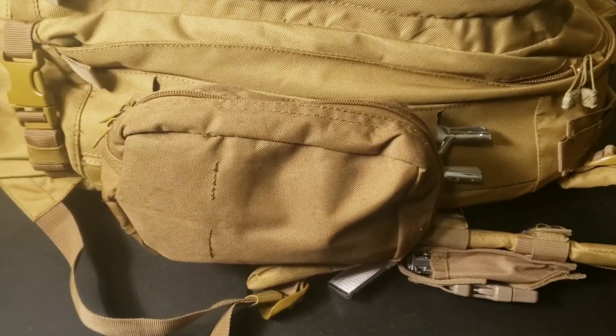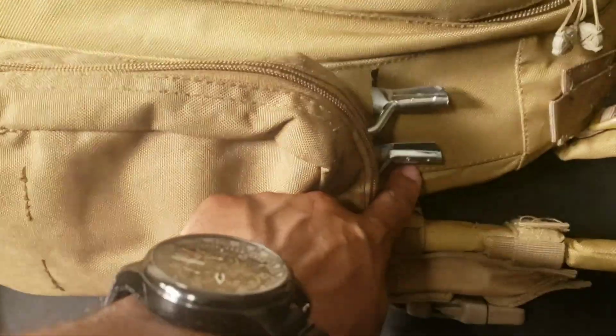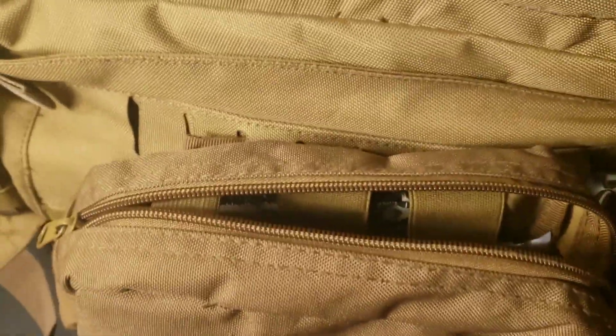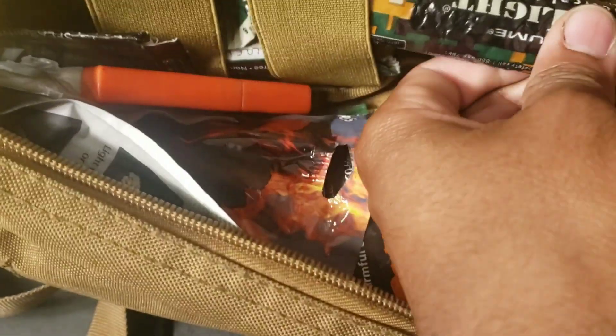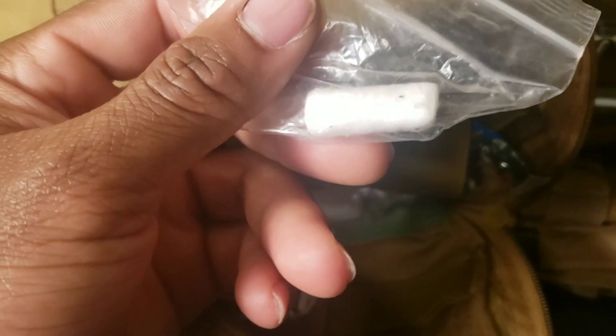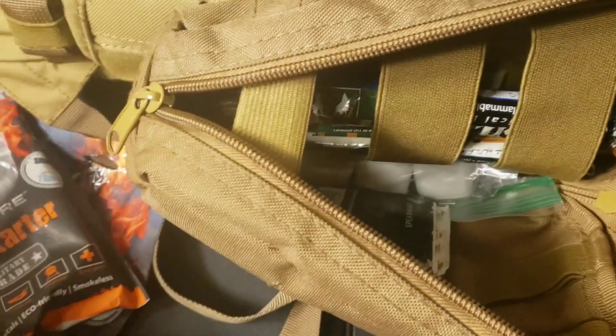Now we can get to the actual side packs. I have the tent stakes on the outside — the other two are on the other side, threaded through the MOLLE of the backpack. Inside the side pack, it's pretty much fire and light of sorts. I have chem lights — four or five of them — some InstaFire, which you just pour out and light; an eighth of a cup burns for about five to seven minutes. There's also some cotton soaked in flammable liquid.